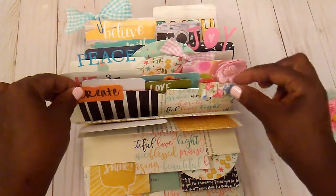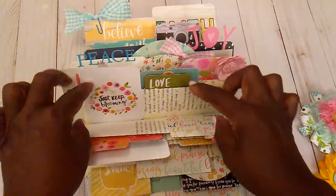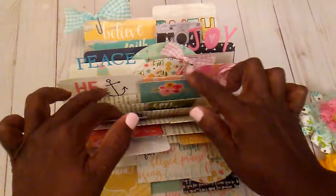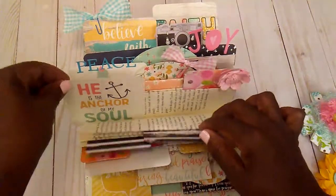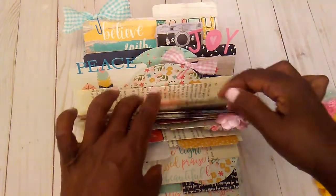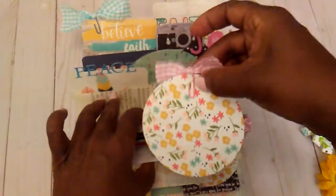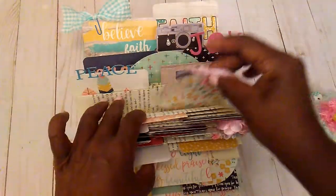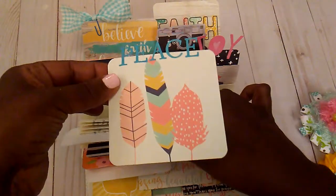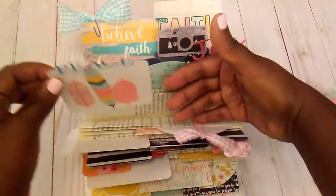Some of them I added tabs, some have like little fabric. These are so addictive. I added a little flower up here, some paper. I just cut out a little circle and put some little fabric up there. I used some of my little alphabets and just put some words up there.